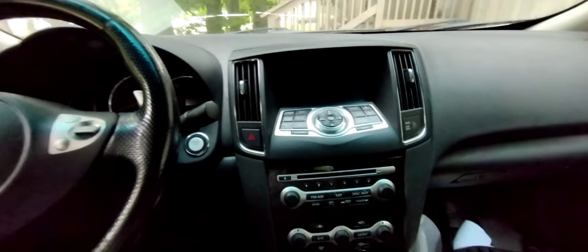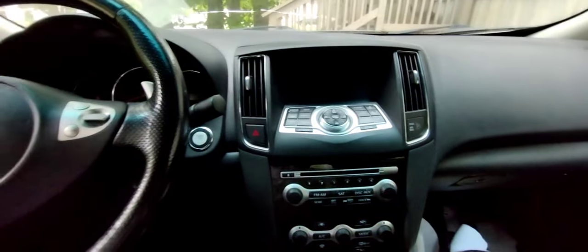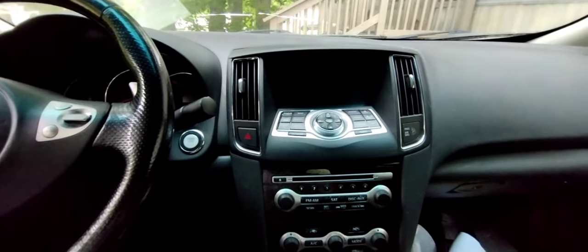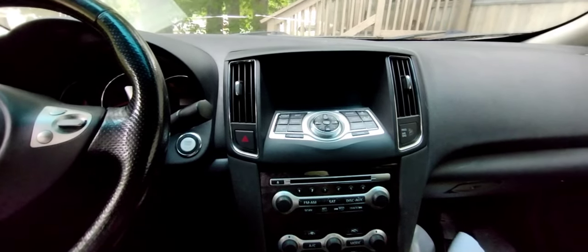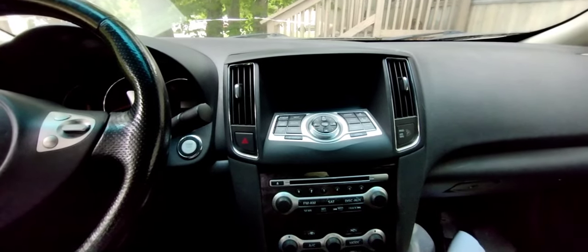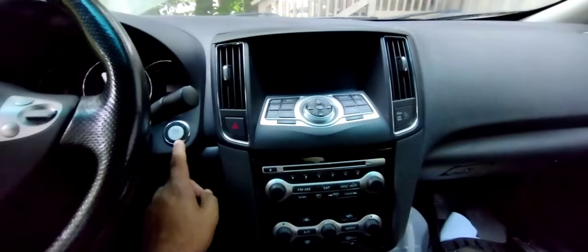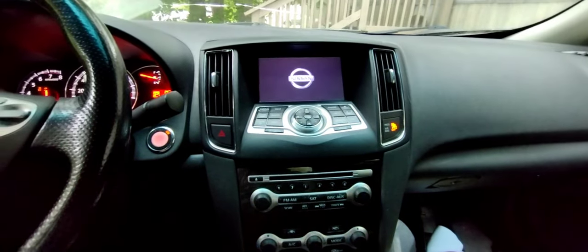Hey, what is up guys, welcome to another video. In this video I'll be showing you how to connect your Bluetooth to your Nissan or Infiniti radio, similar to the one I have. And if you're also wondering how you can play music from your phone to your stock radio without the need of extra accessories or add-ons, it's simple.